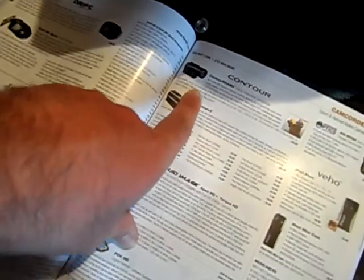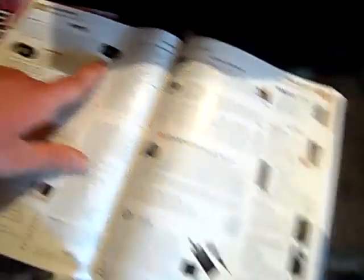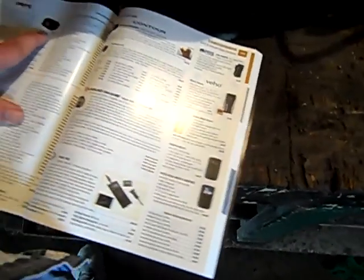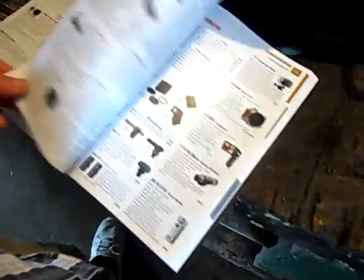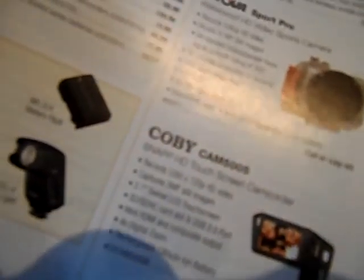You can put this stuff on your camera as well but I don't want that. I just want something like the Drift. I'll leave the link in the description so you can see what I saw. There are other ones here but I really like that one. Here's a Sport Pro which — you have to call or log on for that one.